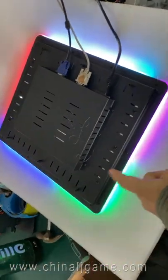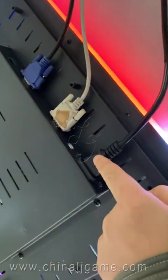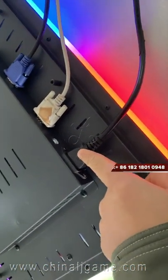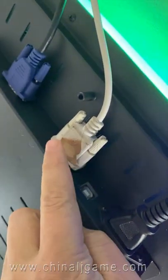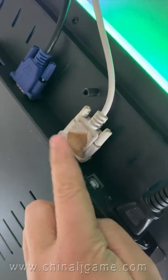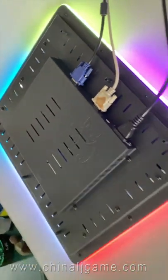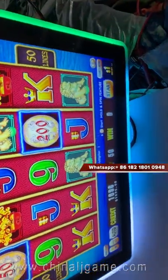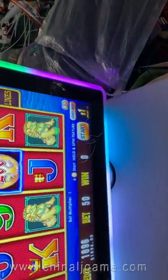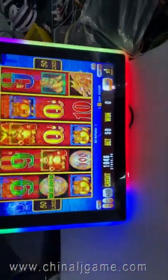This is a 90-inch touchscreen, and it's capacitive. This is a port, and this is the power, which is 110. These are the USB connectors and interfaces. This is the serial port for the touch, this is a VGA, and this is HDMI. This monitor has LED lights mounted. Let me touch to play.